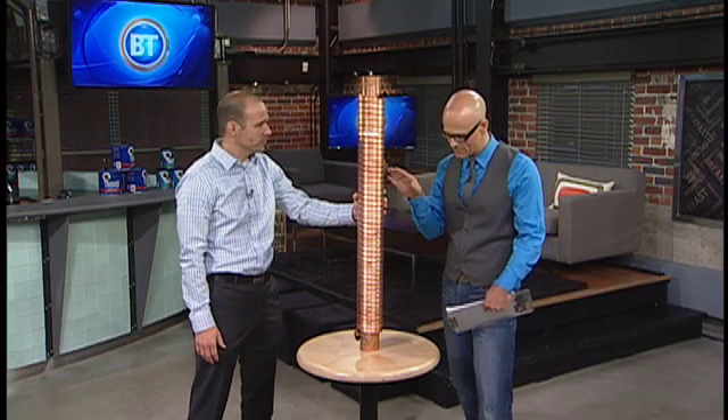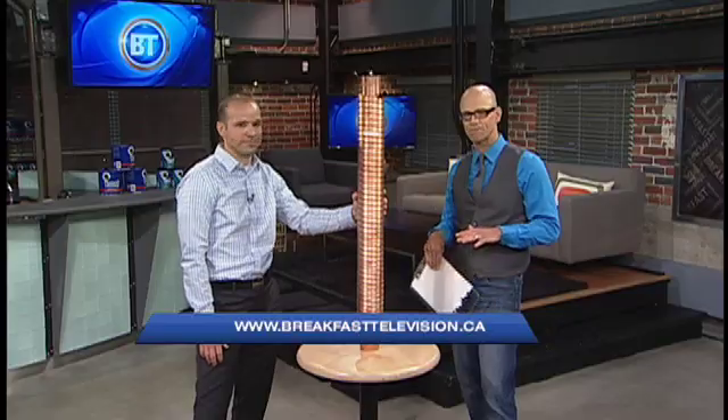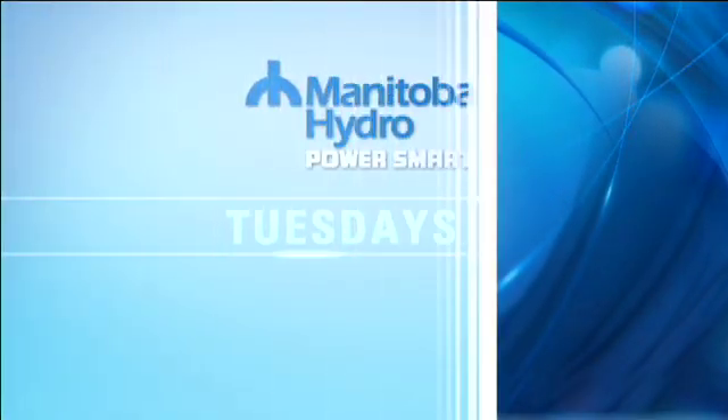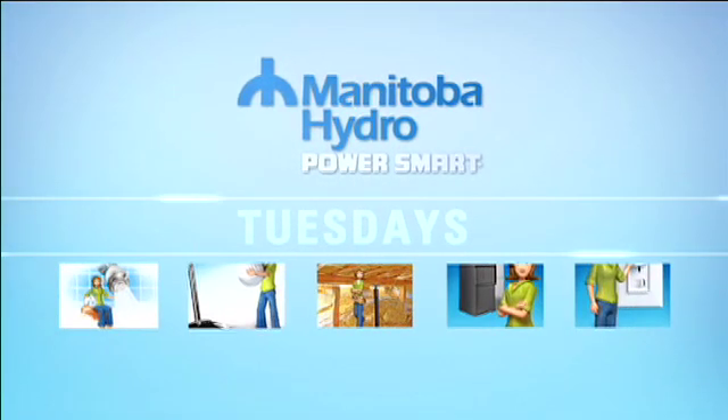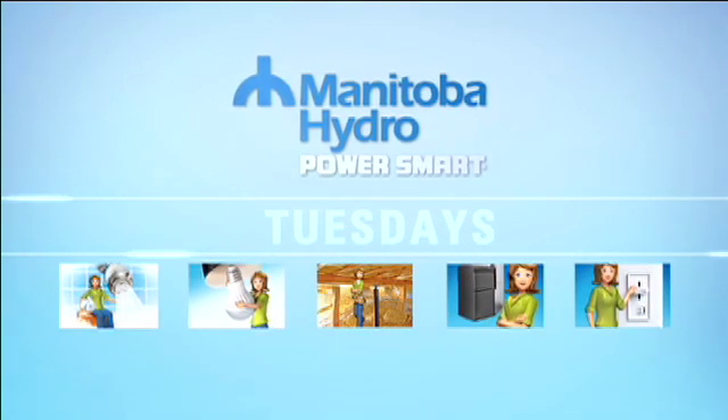If you want more information, you'll find it all on breakfasttelevision.ca — all the links and all the info. And now you are Power Smart. Power Smart Tuesdays, brought to you by BT and Manitoba Hydro Power Smart. Learn how you can save money on your energy bill and become energy efficient.